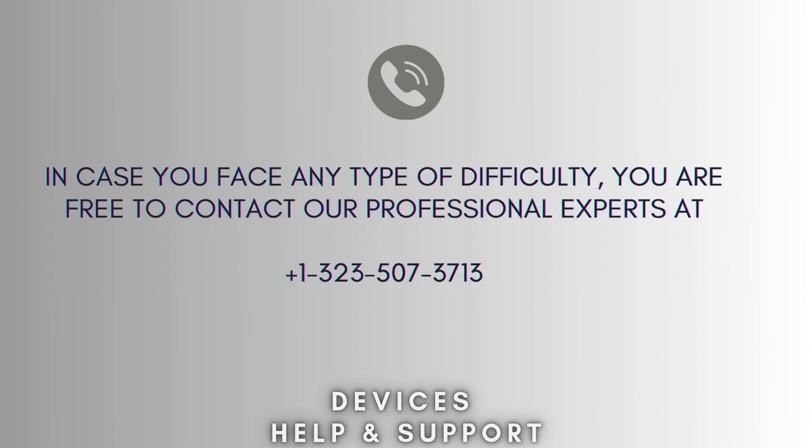I hope this video will prove helpful for you. If you're stuck in the middle of the process, don't worry. Contact our professional experts at 1-323-507-3713 and they will solve your problem as soon as possible.